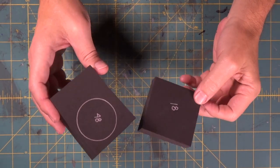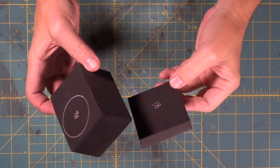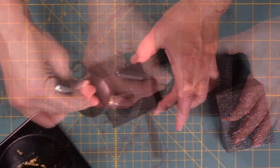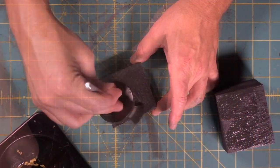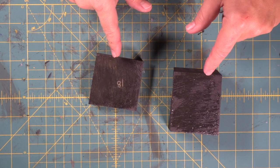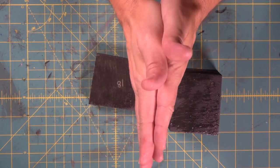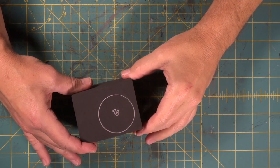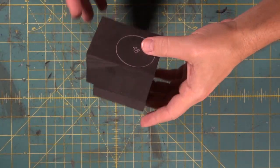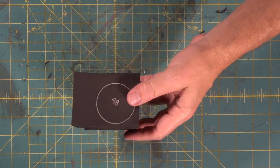Next we're going to take this 48-millimeter piece, which is two inches, and an 18-millimeter piece, which is about three-quarter inch, and stick them together with contact cement. You know the drill — coat both sides, let it totally dry, then after it dries it'll make contact. Two and three-quarter inches — look at that giant piece of foam!